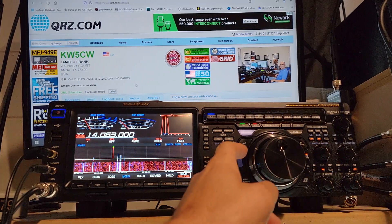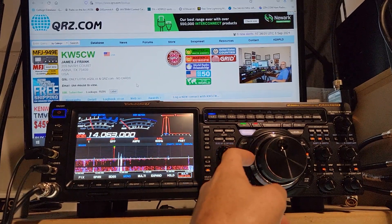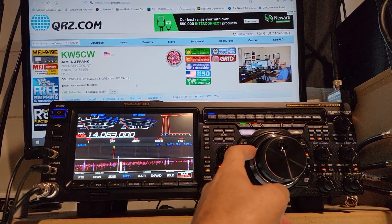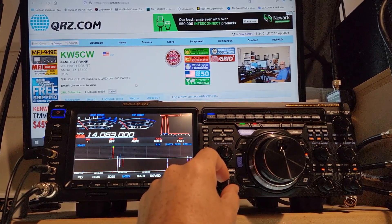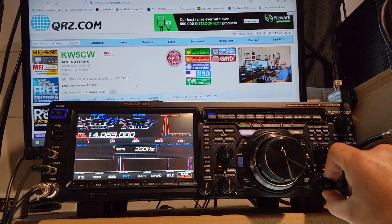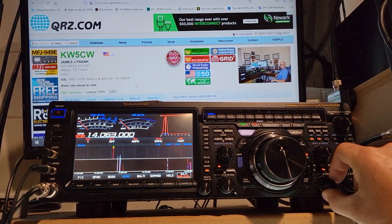I'm going to turn on this VC Tune. What that allows me to do is move this variable capacitor around and just take that noise away and leave the signal there. I can also narrow it up a little bit, maybe 200-250 Hz.